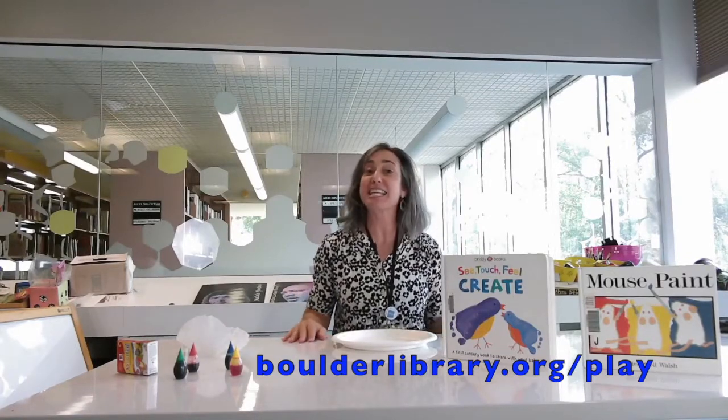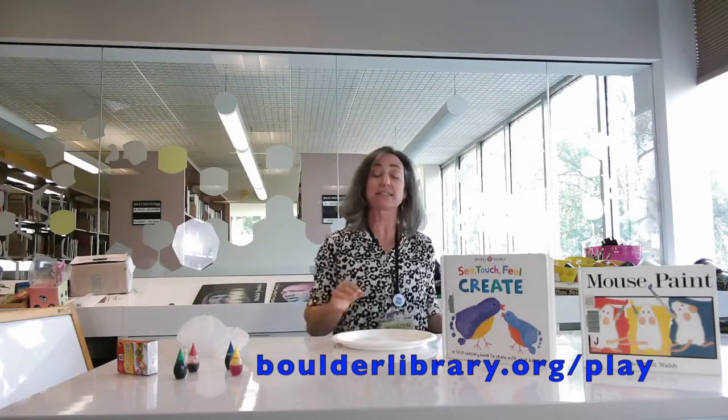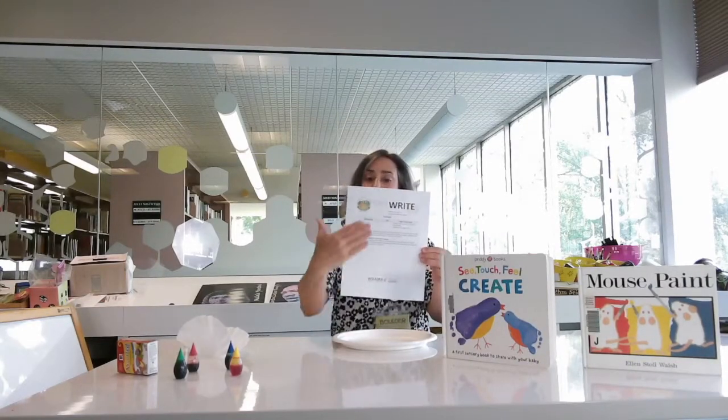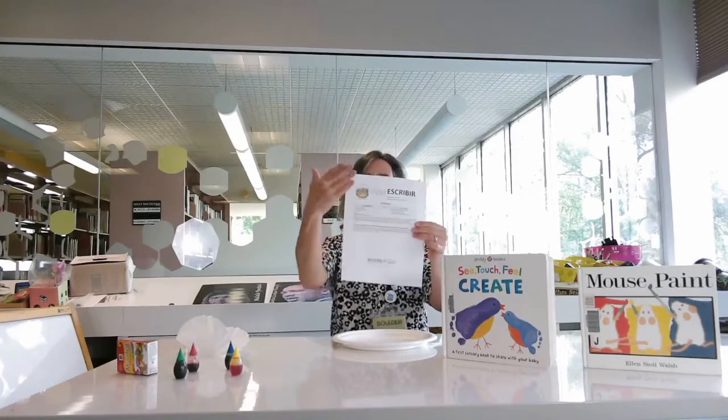Our activity for today is based on the early literacy practice of writing, and here are the instructions that you will be getting in English and in Spanish.